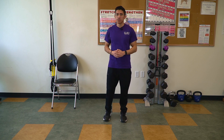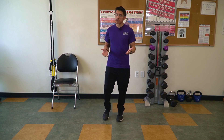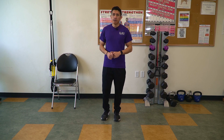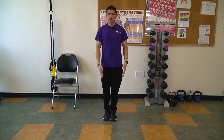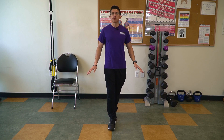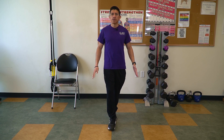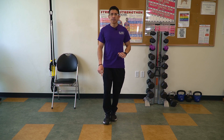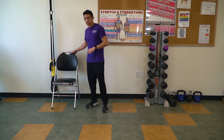The third exercise we're going to do is the tandem stance. For this exercise, you have two options: you can either do a bodyweight exercise or use an assistive chair. For the bodyweight option, keep your feet straight and embrace that core. Bring the left foot in front of the right foot, try to center yourself, and find that balance. Inhale and exhale. You can make this a little bit easier by bringing that left foot just a little bit back — it can help you regain that balance.